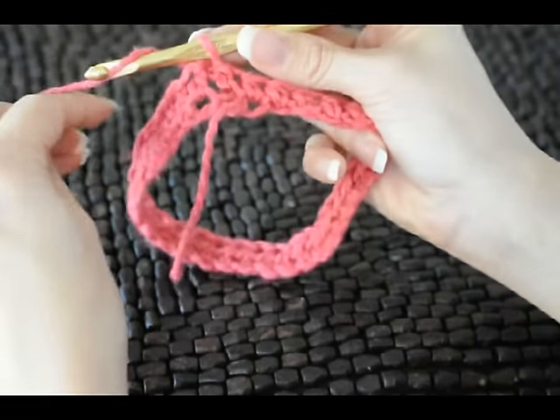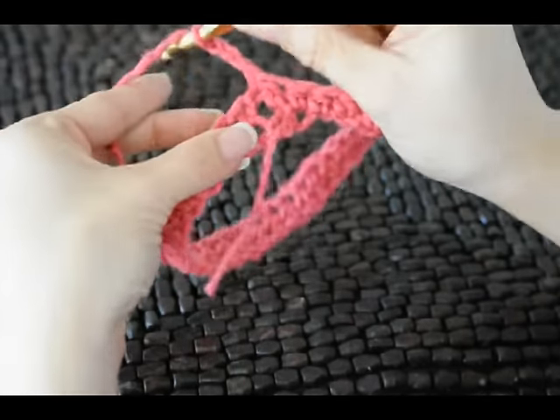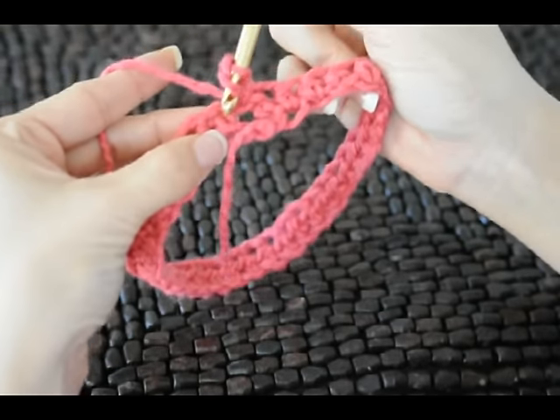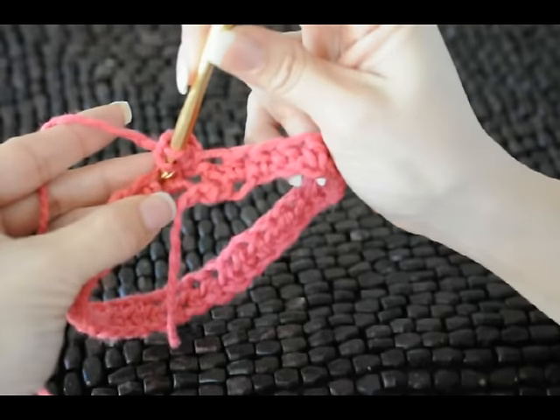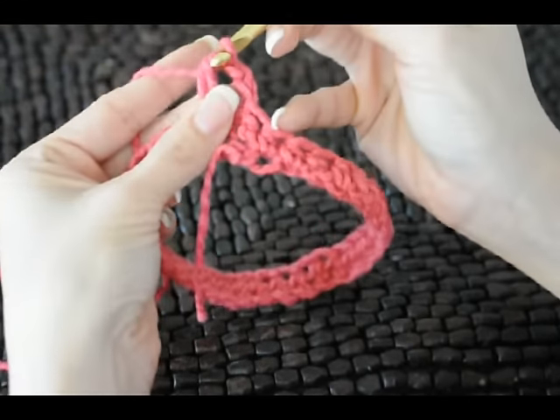Now to begin row two, chain up two, and we're going to half double crochet all the way around. Our first stitch is right here — continue all the way around.